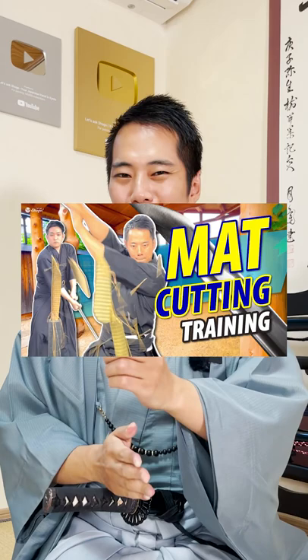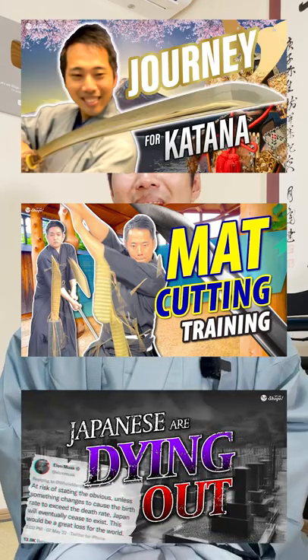If you'd like to learn more about Japanese social culture and social problems in Japan, please check out my channel and subscribe!